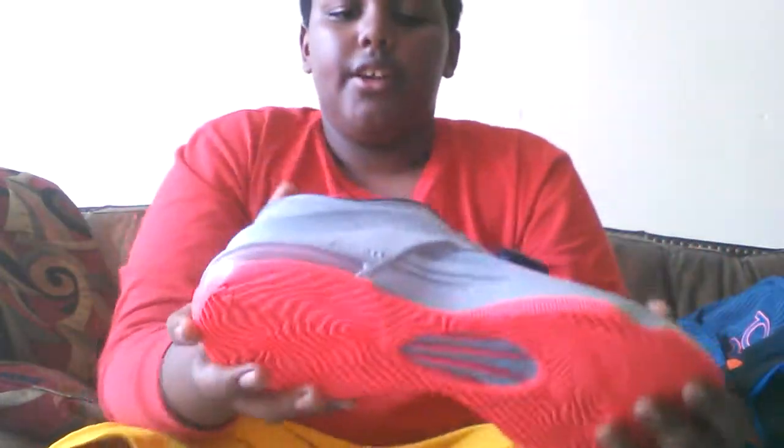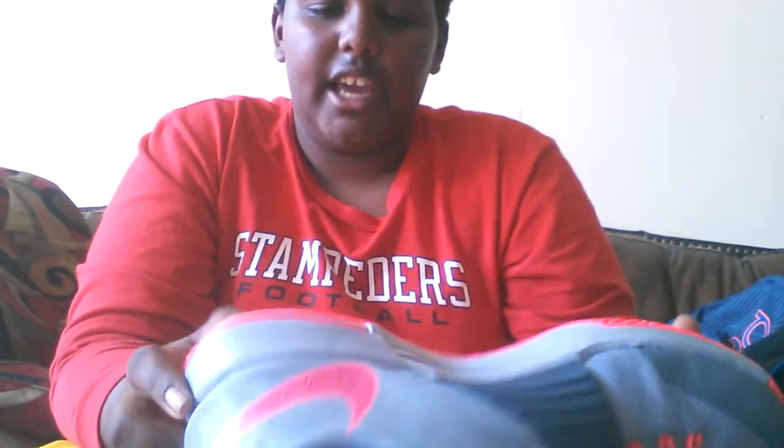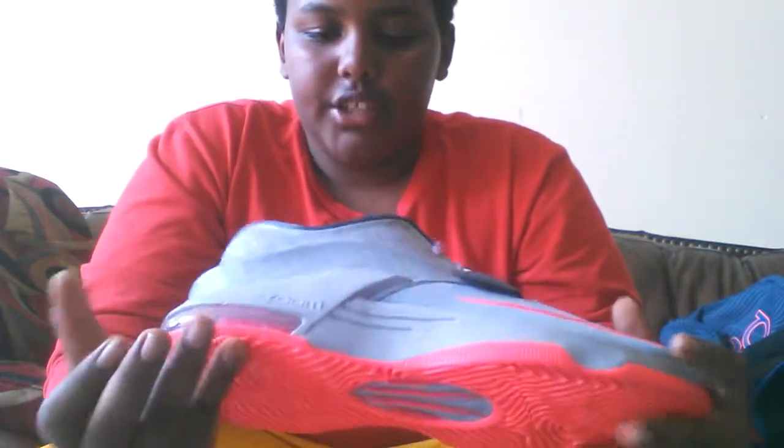You got Nike Zoom. There's no padding on the inside for Lunarlon, just a little pad. Here you can see Kevin Durant's signature, size 12, and grip on the bottom.